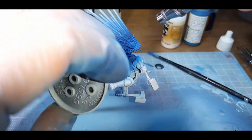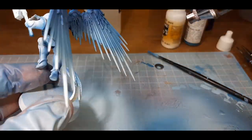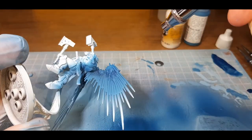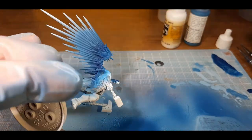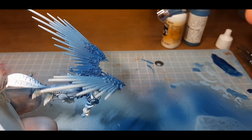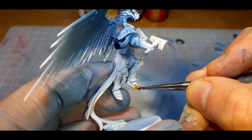While airbrushing on the white, I went a bit heavy, so I went back to the blue tones and fixed that up. The wings aren't perfect, but I've got my base down. If you're really good with an airbrush they should be fine, but like me, you may need to come in with your brush later to fix it up.